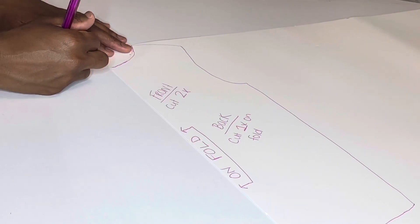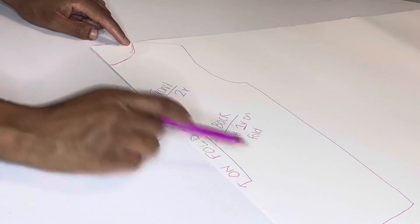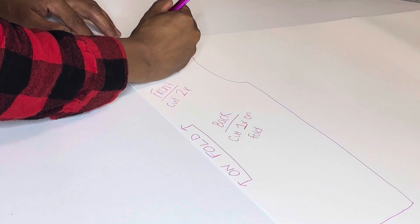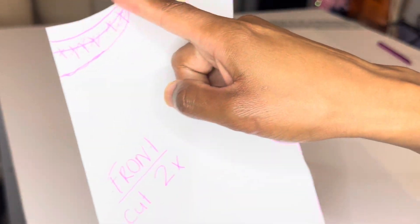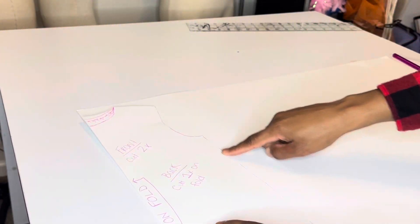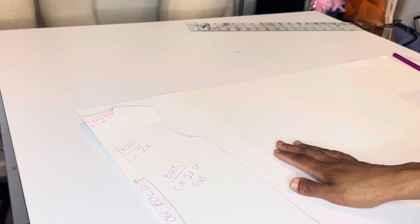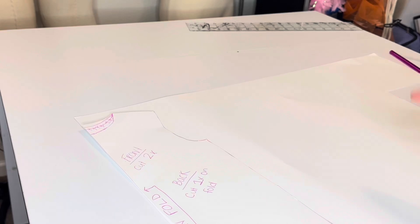Now that we've traced the front pattern, we go up some to draw the back neckline. The back neckline is always going to be higher than the front — however you want it, just measure up some. This basically becomes a front and back pattern since it has both necklines. We're going to cut this out — I made it a little higher as a last-minute thing, that's fine. We get that pattern, place it on the edge of another paper or pattern paper, and trace it out. That new traced pattern is our back pattern because it has the high neckline.